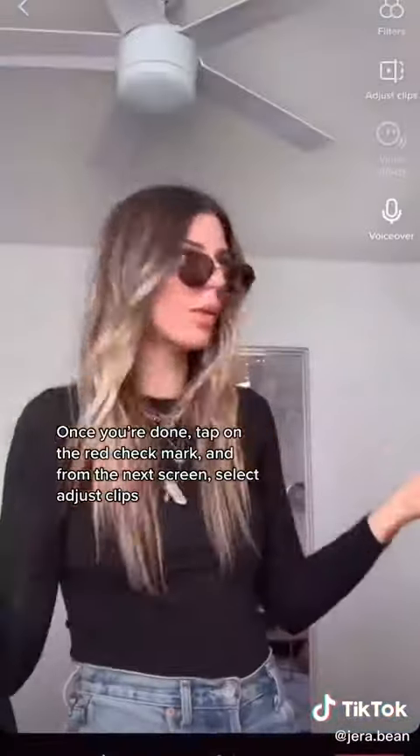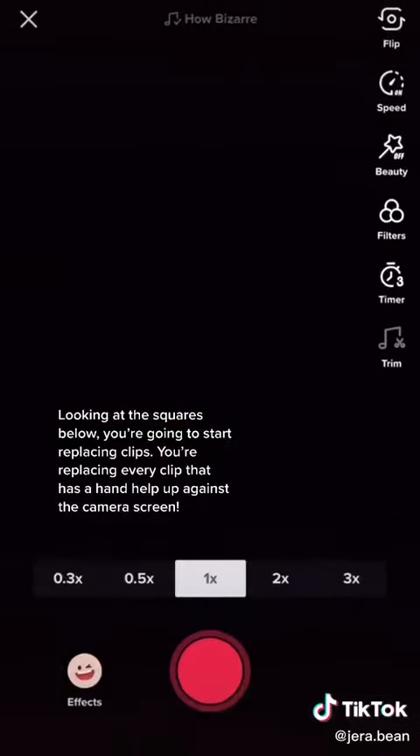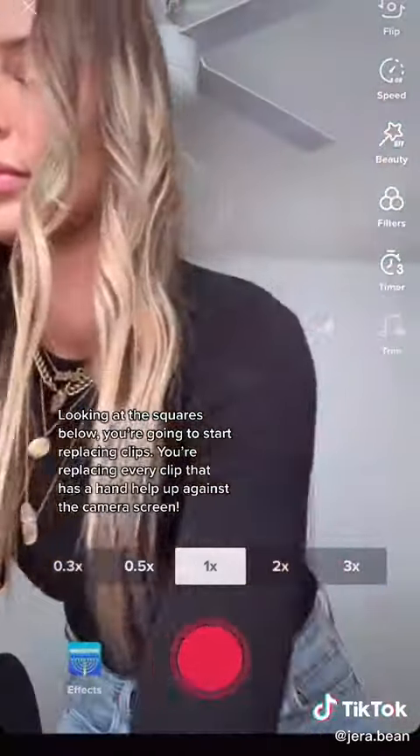Once you're done, tap on the red check mark, and then from the next screen, tap on adjust clips. Looking at the squares below, you're going to start replacing clips — replacing every clip that has the hand held up against the camera screen.